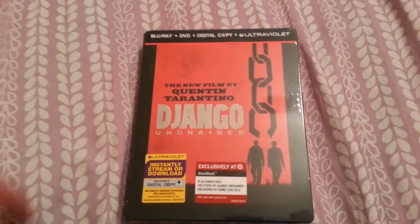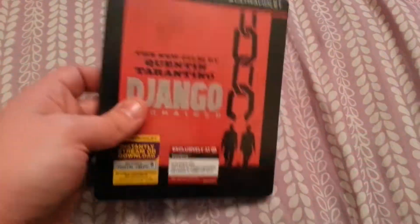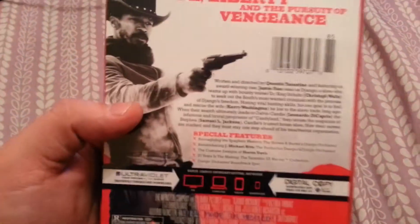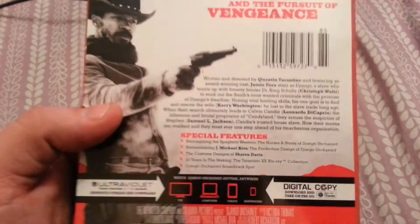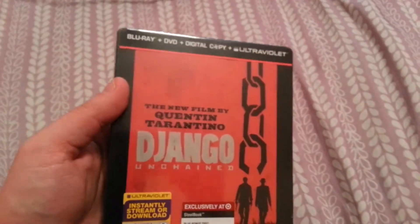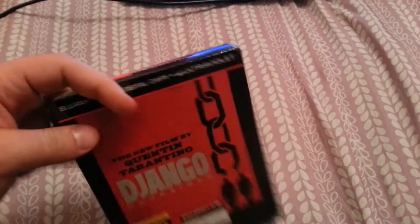I had to go to two different Targets today to find this — they never have what they say they're going to have. This is a Blu-ray, DVD, digital copy, and UltraViolet. Let's go ahead and get this unwrapped.